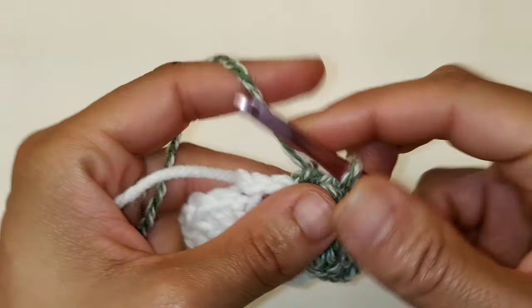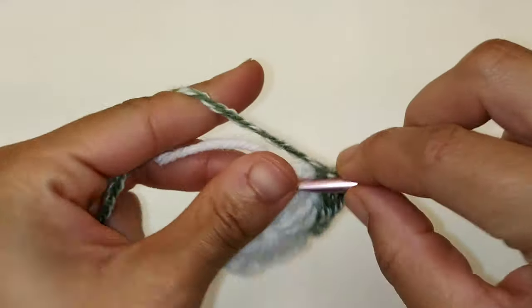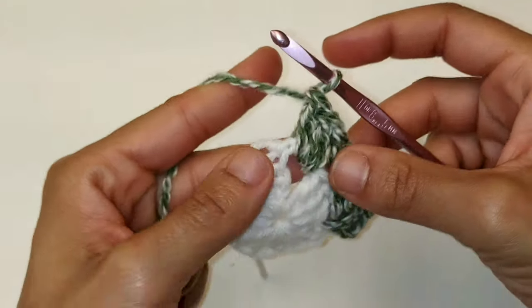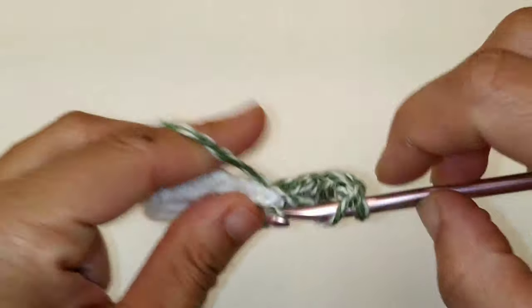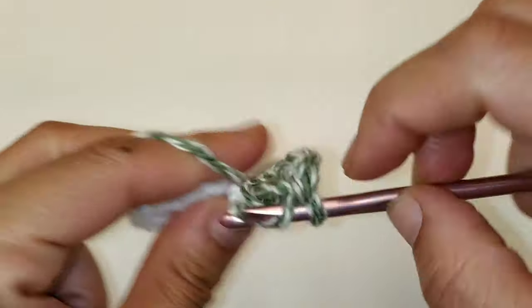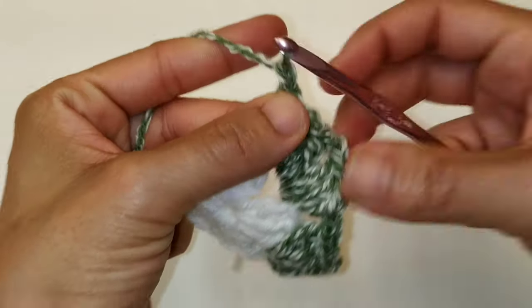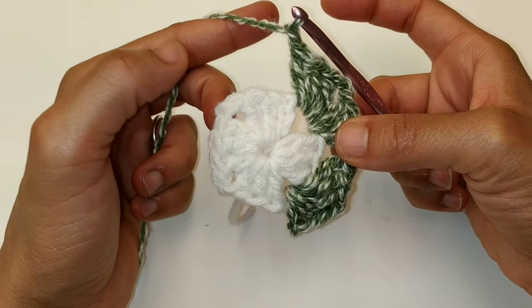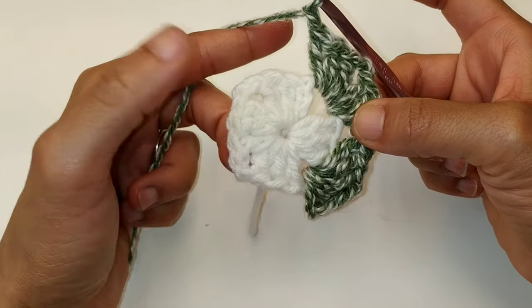One, two, and three. Since this is your corner, chain two — one, two — and place three more double crochets into the space: one, two, and three. And since this is considered the side, we're going to chain one. We're going to repeat that sequence all the way around: doing a cluster, chain two, cluster at each corner, followed by chain one on each side. So pause your video here, continue placing your corners in, and I'll meet you at the other side.